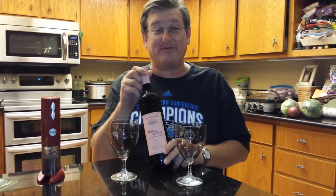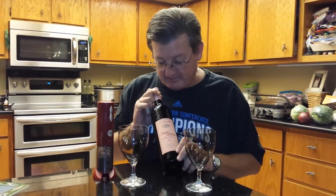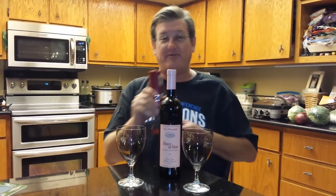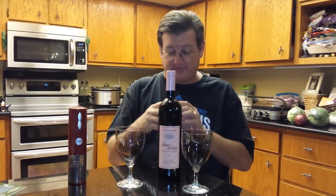Good evening. We wanted to prepare this video to say thank you to the Krugers for their wonderful gift. We're going to be enjoying a nice bottle of Sangue de Guina for New Year's Eve, and we have our Food Network wine opener, which was the gift that the Krugers gave us — and that's what this little video is for them.